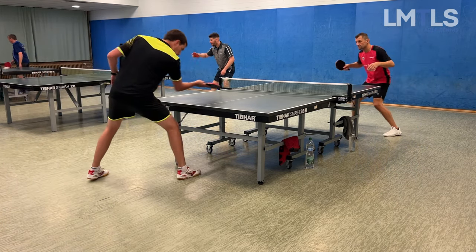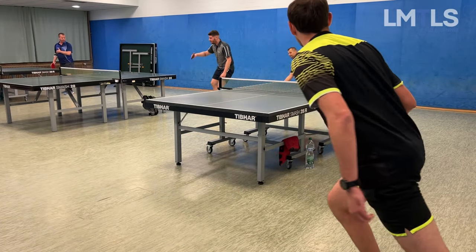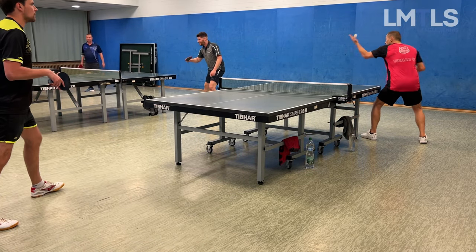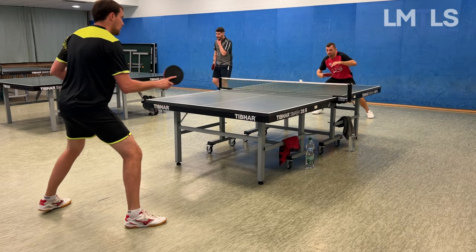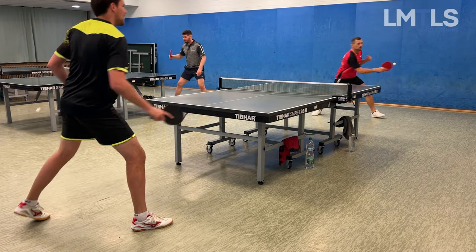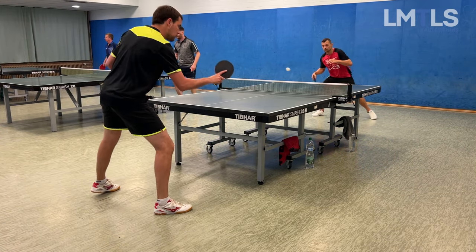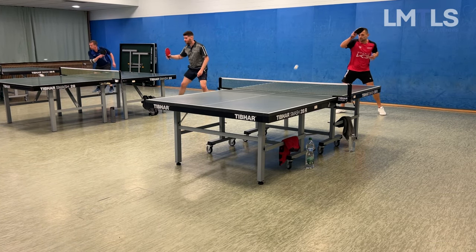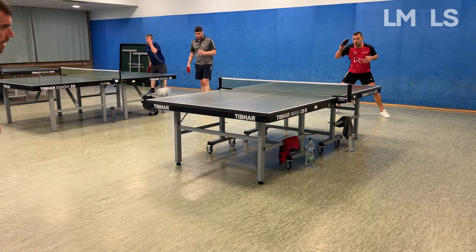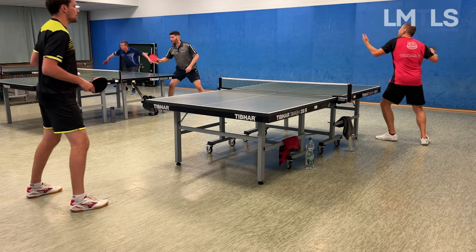Here we are training — my exercise is doing a backspin serve and then a forehand topspin against Janosch's push. That's one of my main exercises because it's such a weakness of mine. The forehand topspin against counter balls or topspin balls is fine, but against a push it still needs a lot of work, as you can see the returns look way more relaxed.